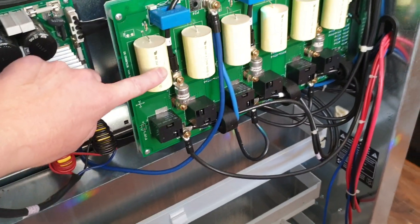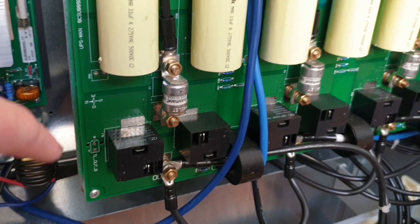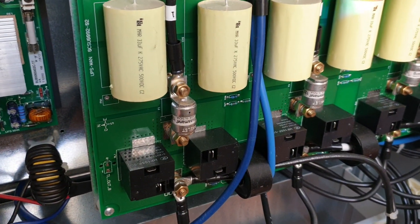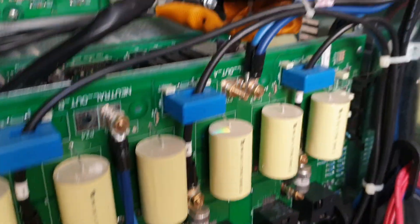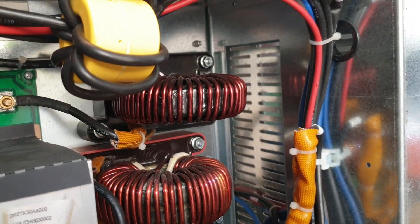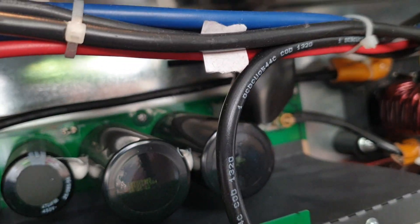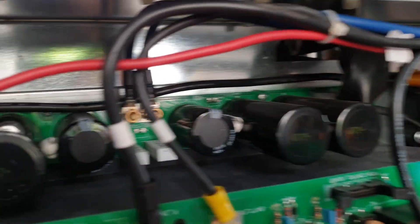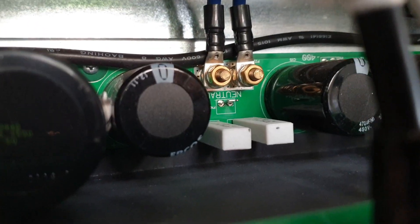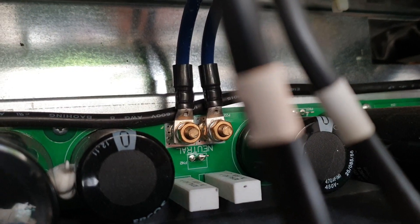These are nice caps — 3300 µF at 275 volts, 500 volts DC, and AC at 275 volts. More inductors — absolutely amazing. I'm not sure what these caps are, let me see — these are 1360 µF at 450 volts. Very nice.